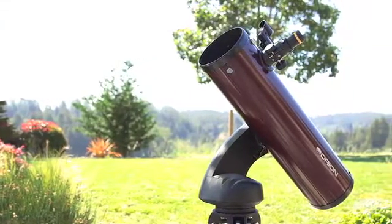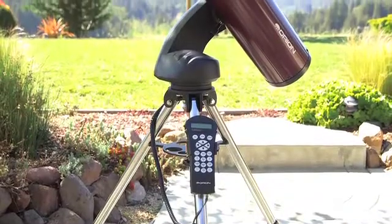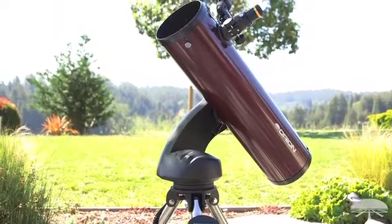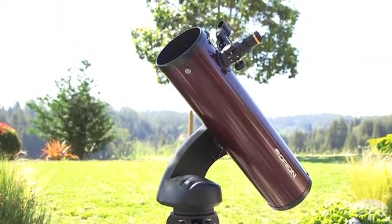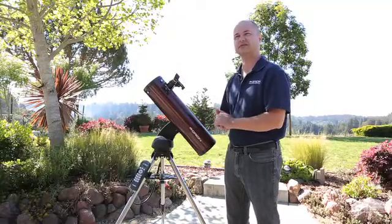It's a 130 millimeter — that's 5.1 inches — reflecting telescope. That's a nice size for seeing all sorts of things in the night sky, from the moon and planets. You can see the rings of Saturn, moons around Jupiter. The 5-inch aperture lets in enough light to see a lot of deep sky objects as well, so most of the Messier objects, if you can get away from the city lights, are visible.